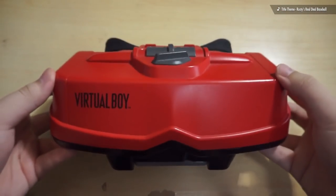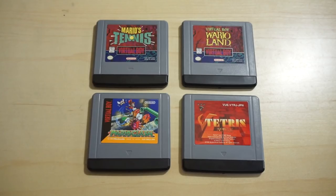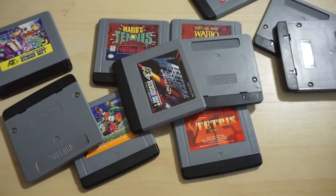Well, here we are again with The Virtual Boy, the Nintendo system that came out at the wrong time under the wrong circumstances. It's been a couple years since we last looked at The Virtual Boy, and since then, my collection of games for it has actually somewhat grown.